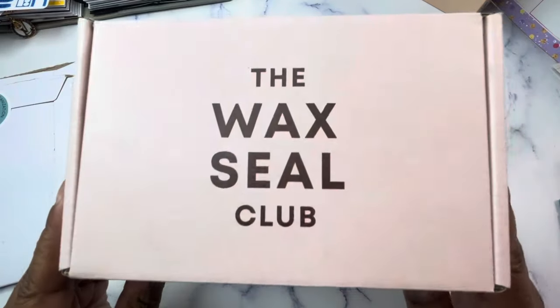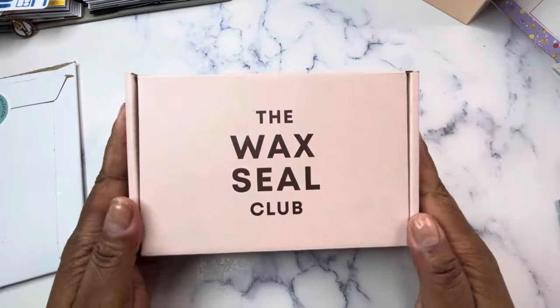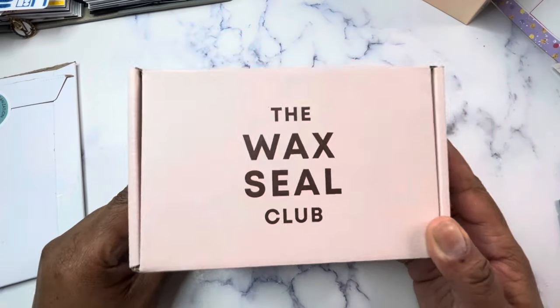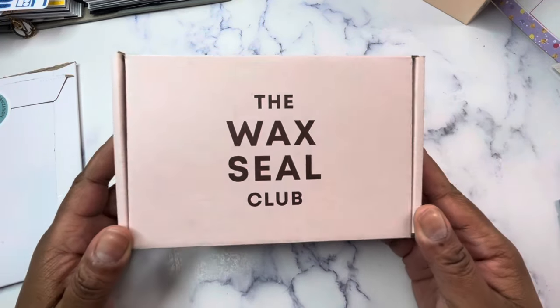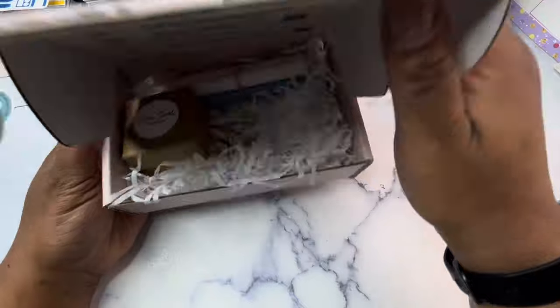The first one is coming from Be Goods Lettering. This is the Wax Seal Club. I have two subscriptions with Be Goods Lettering — I have the Lettering Box, which is a combination of lettering items and wax seals, and then I have the Wax Seal Club, which is every other month and is exclusively wax seal related items.